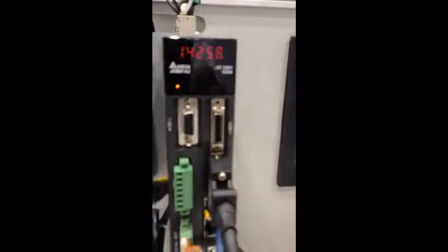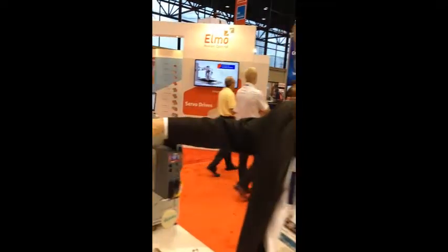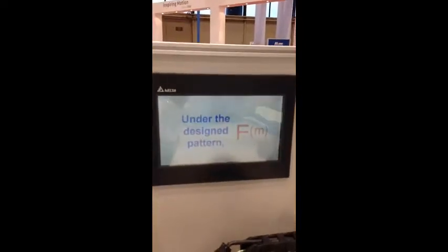The TRIO controller comes complete with G-code, here at the IMTS show. If you want to do any kind of application such as shape cutting, pattern cutting, or any routing-type system, TRIO works very well. You can use the Delta HMI to load programs and G-codes and then download them into the TRIO.